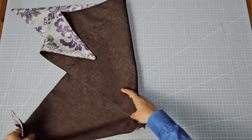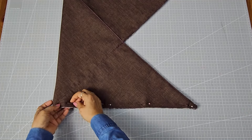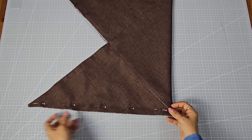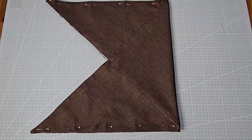Now fold the bag in half with the inside facing out. Pin the two sides together and stitch along the pinned sides right on the edge.